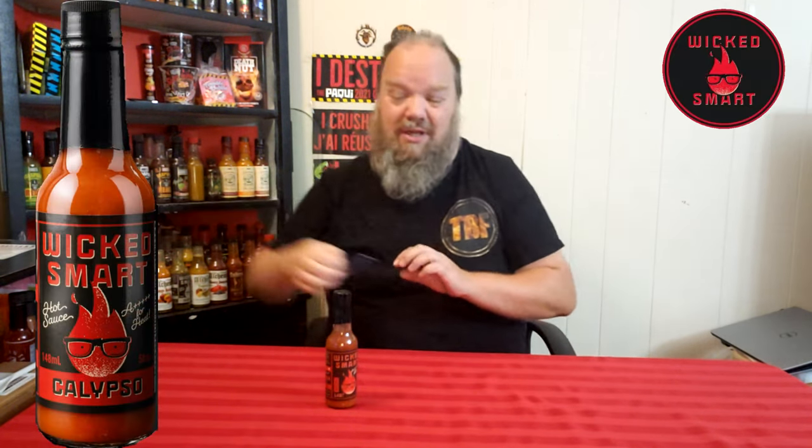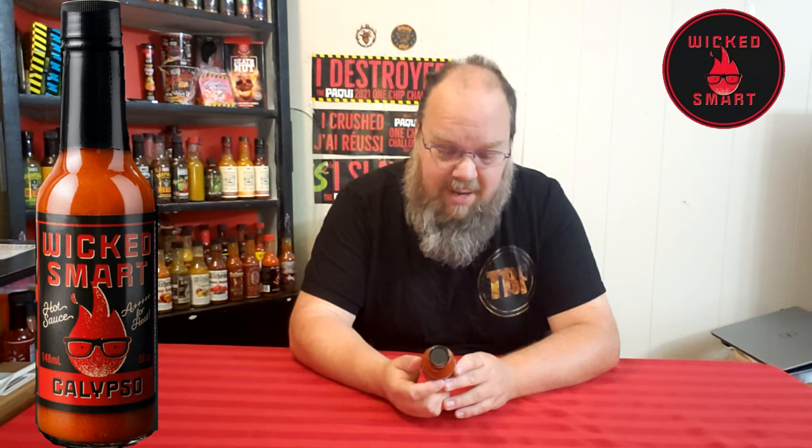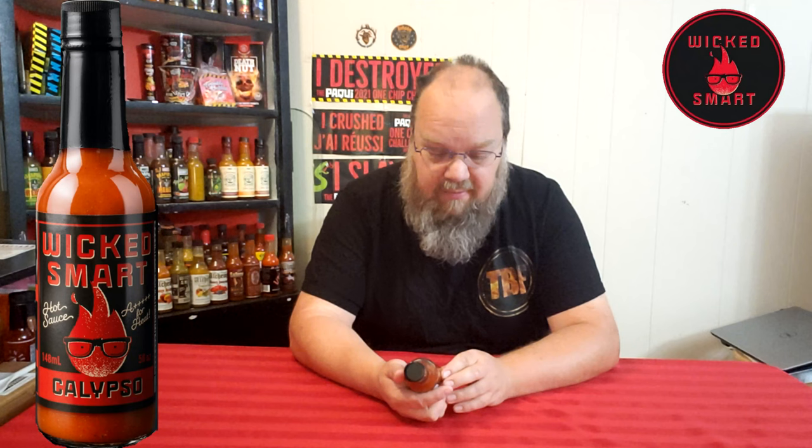Welcome back to another edition of Trial by Fire. Today we're trying a sauce from Wicked Smart Hot Sauce called Calypso — not the music. This is another one of their sauces from the Try New lineup, and it's rated A-plus-plus-plus-plus-plus for heat — a five out of five on their heat level.